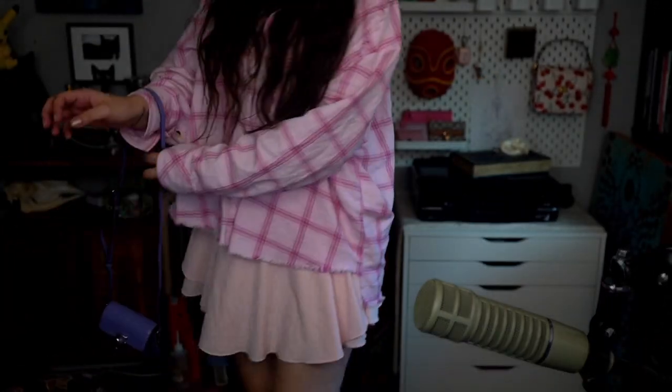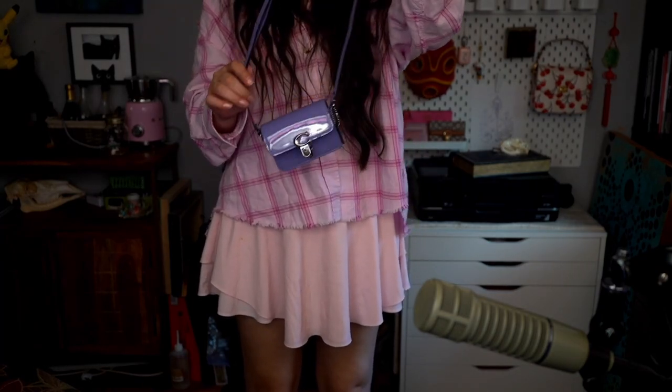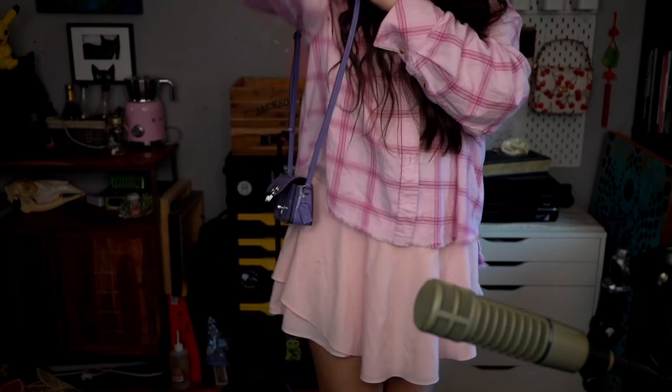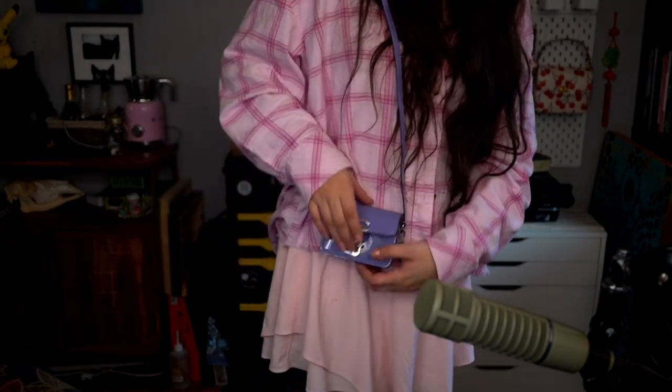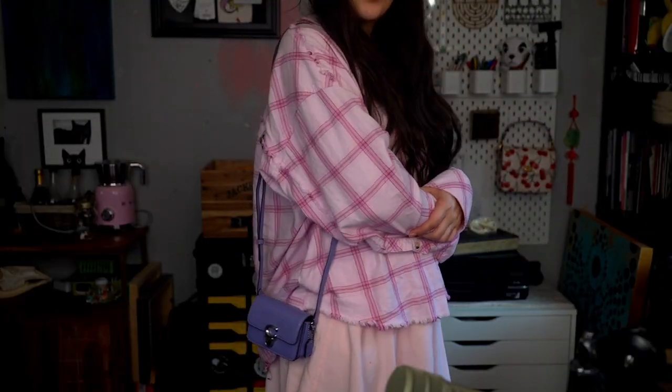It smells plasticky — that must be the patent leather — but it's so cute. Let's do up the strap, try it on, and see what fits in this little bag. This is as short as you can make the strap.